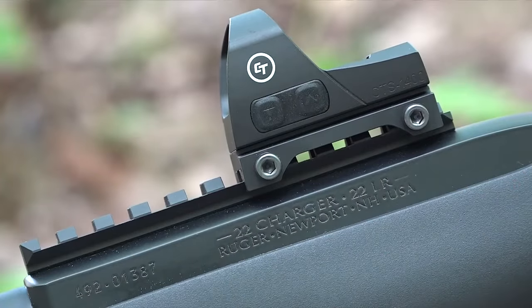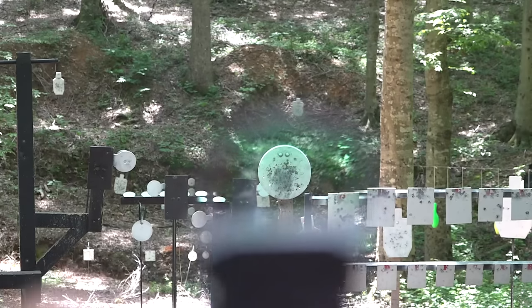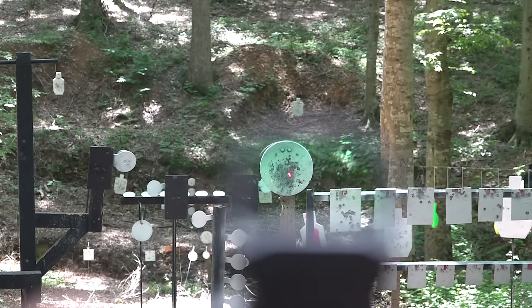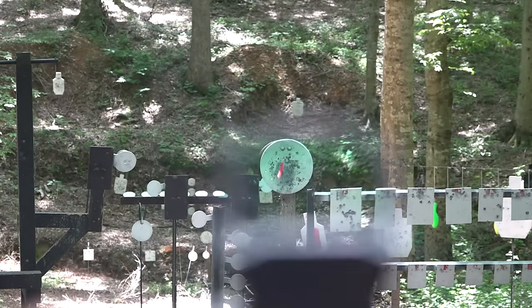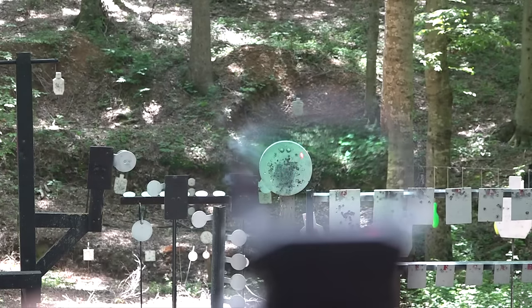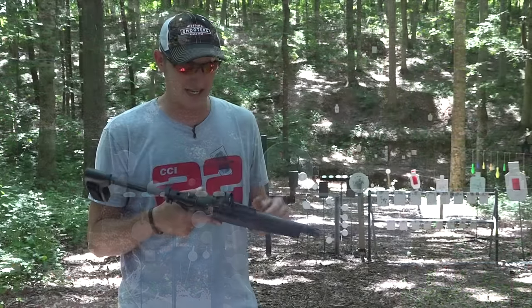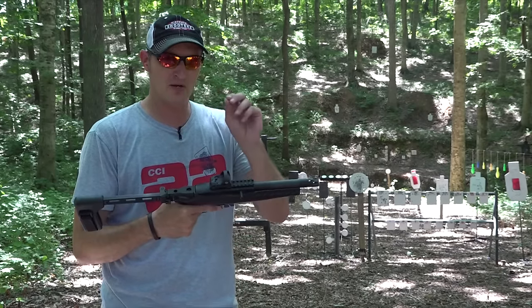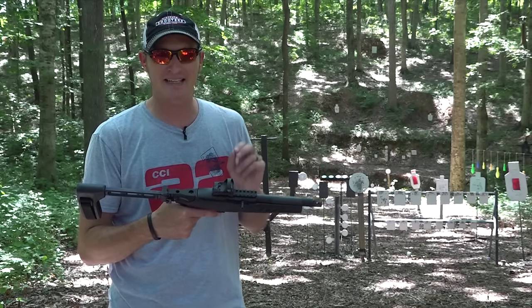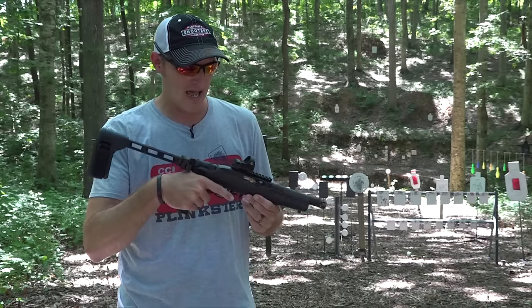So what else have I done to this build to make it the ultimate Charger? I'm running the CTS 1400 competition red dot on here — you've seen this on a lot of my pistols. You can dim it down so the red dot is very small; it almost looks like a 1 MOA, but I think this is actually a 2.5 MOA. When dimmed down it's just a tiny little red dot, which is great for pinpoint accuracy.